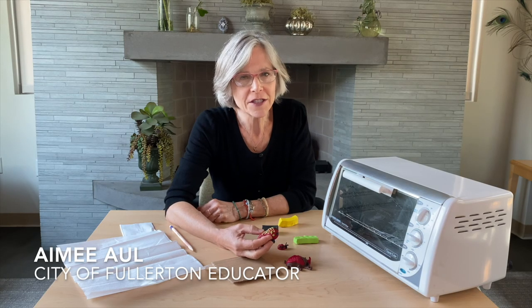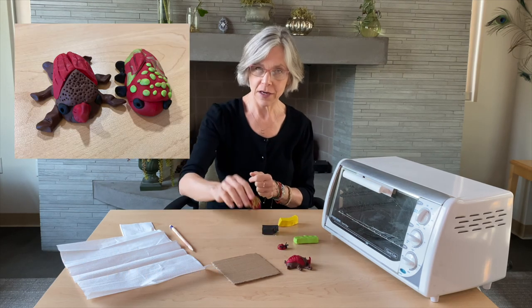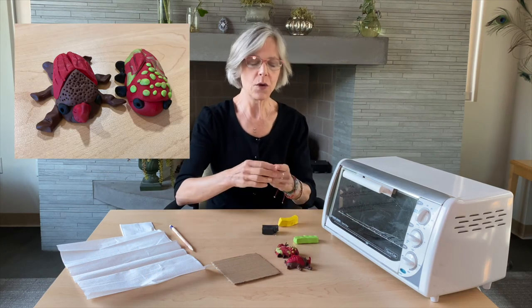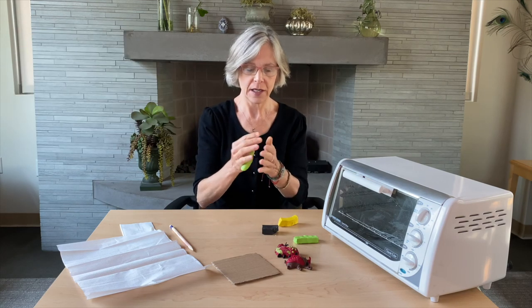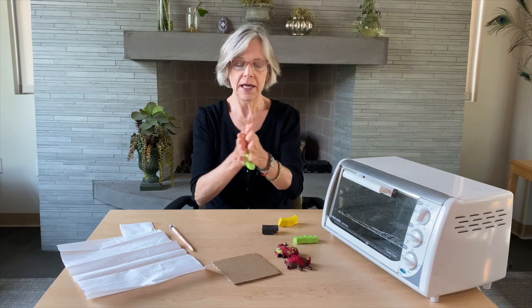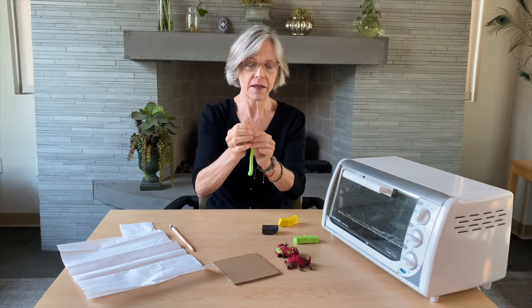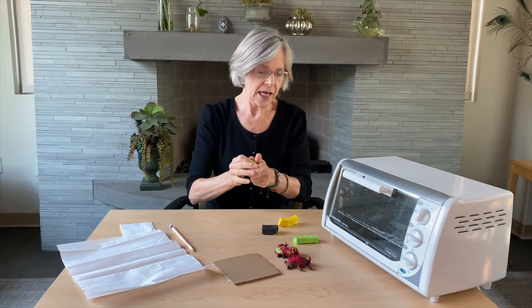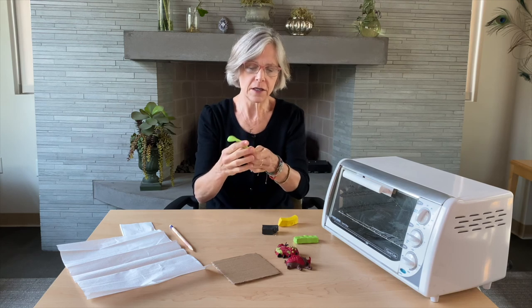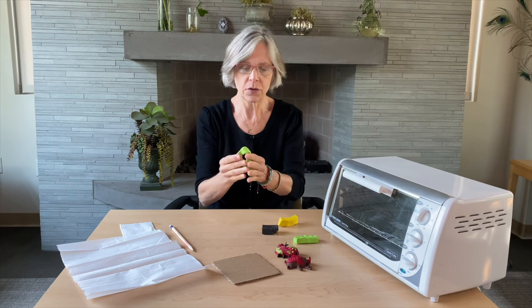Hello and welcome to another session of Art at Home. My name is Amy, and these are some of my little bug friends. We're going to be working with one of my favorite materials today: polymer clay. It is a synthetic material that bakes in the oven, and the vibrant colors are just wonderful. You can blend and work with them in a lot of different ways.